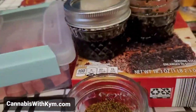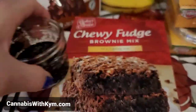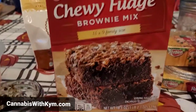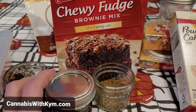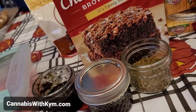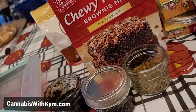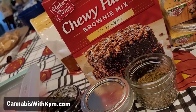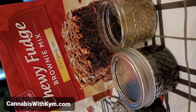Moving on to my indicas. I know I've done other videos on this, but I feel like indicas are best masked by chocolate. Hello, Aldi, my friend — 89 cents for the chewy fudge brownie mix. Come on, 89 cents for this edible. So let's do some fun quick math. Let's say these have approximately 1,200 milligrams — I make 12 brownies, they're 100 milligrams each. How much did 12 brownies at 100 milligrams each cost me to make? 89 cents. And of course if you grow, way less. Way cheaper than the edibles at the dispensary.